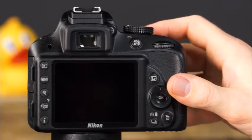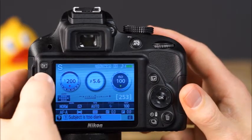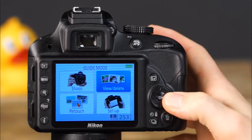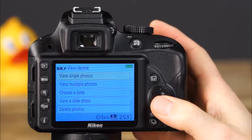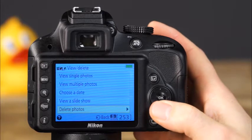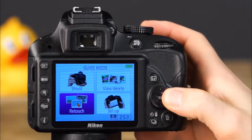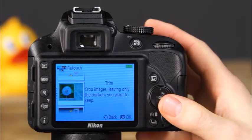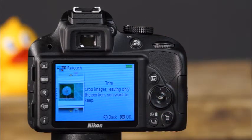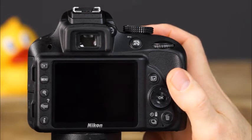Also in the guide mode menu, you can access the view/delete menu, where you can choose to view single or multiple photos, view photos by date, view a slideshow, and delete photos. The next guide mode menu is the retouch menu, where you can apply a variety of creative and artistic effects to your images. We will discuss each of the retouch options in detail in Chapter 5 of this guide.